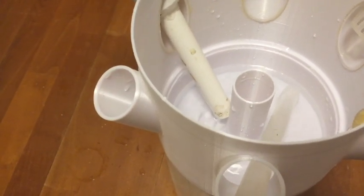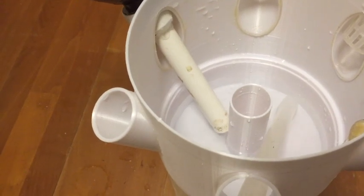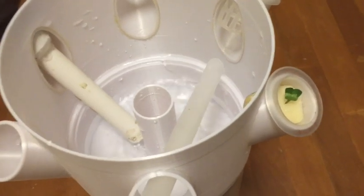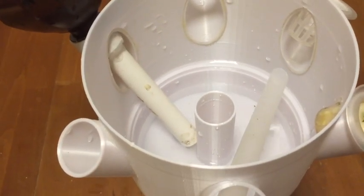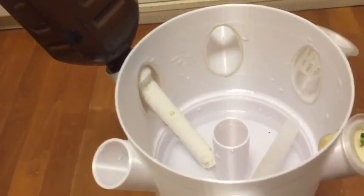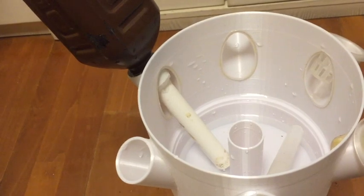You can see the water bottle replenishes the water up to the same level. This water bottle will be able to supply a few days of nutrient solution to the plants, depending on the type of plant.